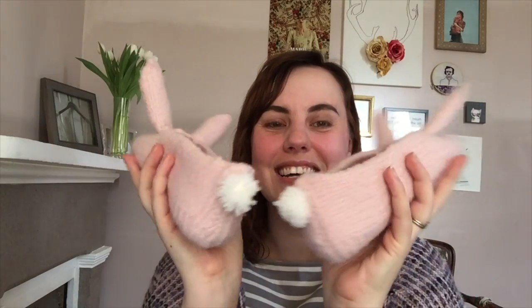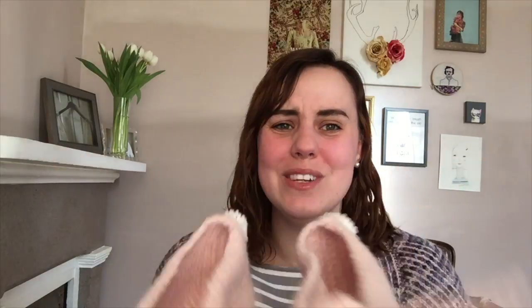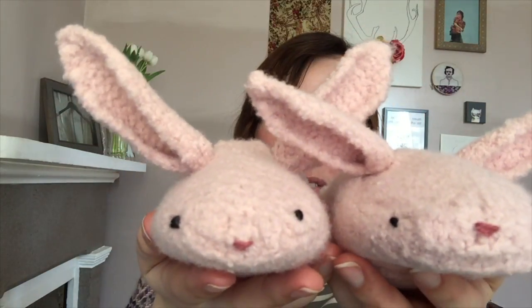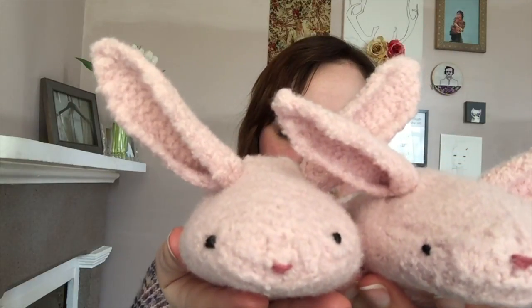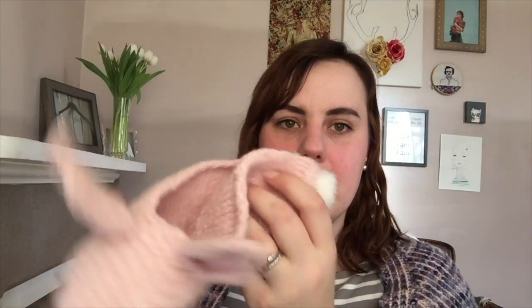I have two more finished objects that are so freaking exciting — look at their little cottontails! These are Hopsalots by Tiny All Knits. They are knitted and then felted. The face was done with embroidery — I did a little satin stitch nose and some French knot eyes, and then little pom-poms for the back cottontails.